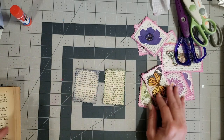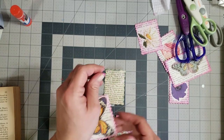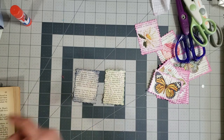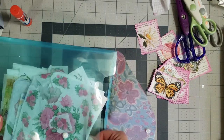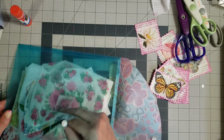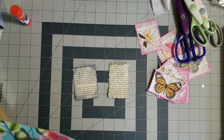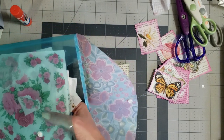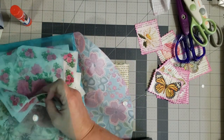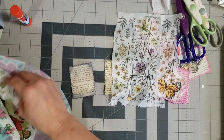Now we need to pick either some stickers or napkin pieces to embellish these. This is a sticker, this is a sticker, and these are napkin pieces. Let's use up some of our napkin pieces. I've got a little container of napkin pieces and I'm trying to find one with something smaller on it. I thought I had some butterflies in here — I used a bunch of them up.